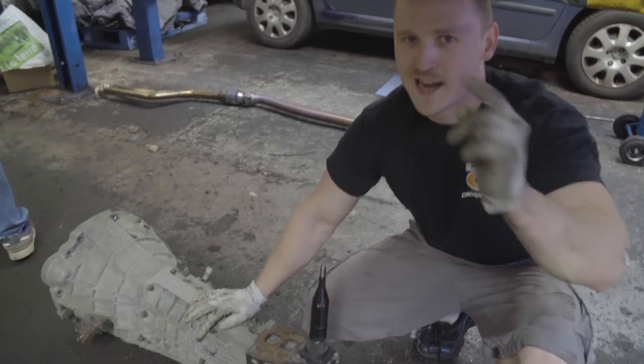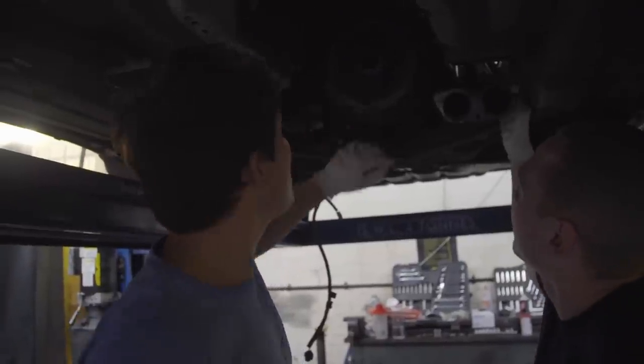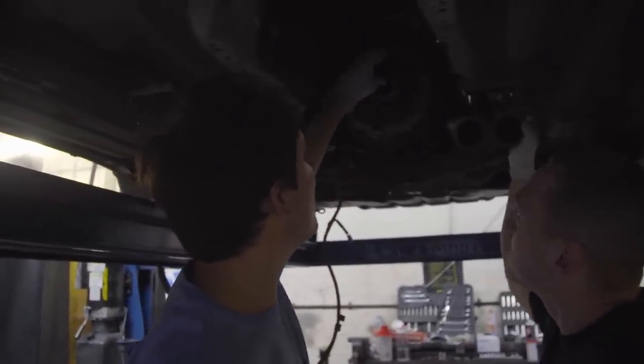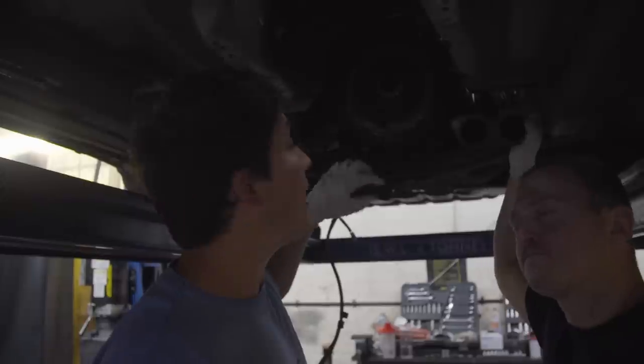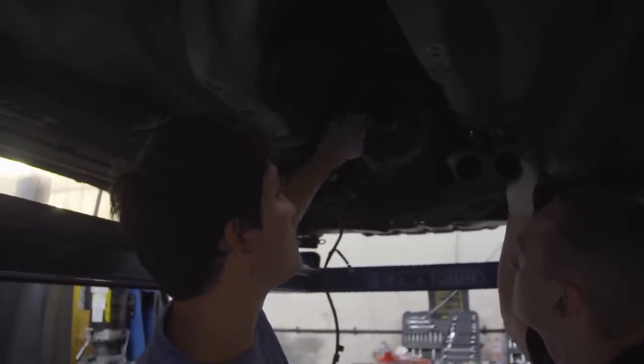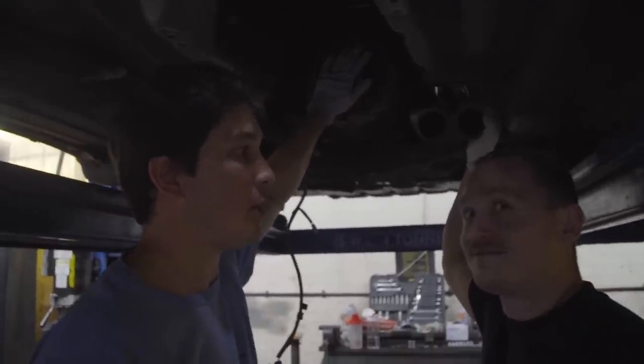The gearbox is out — now it's time to change the clutch and flywheel. We take the pressure plate off, which is held in by bolts all around it, then drop out the clutch. Inside there's an arrangement of bolts, and by loosening those we should be able to take the flywheel off and swap it for our lightened flywheel.